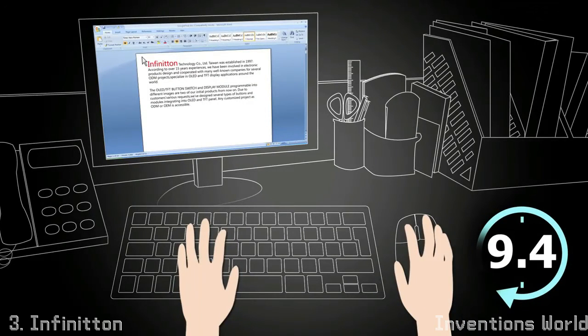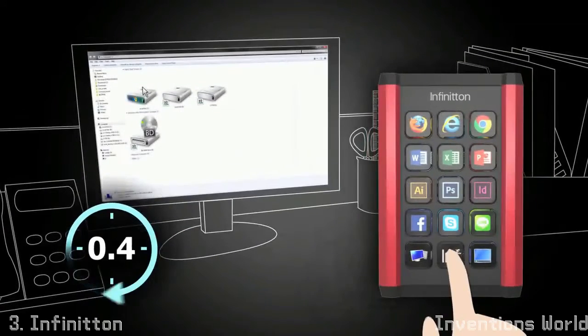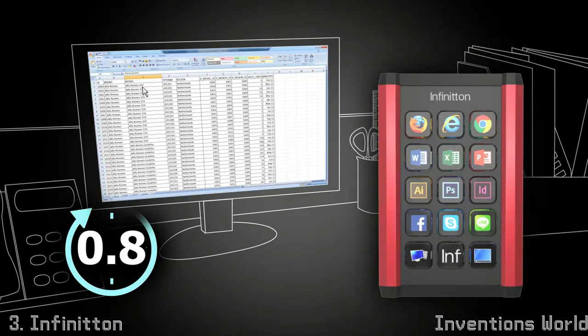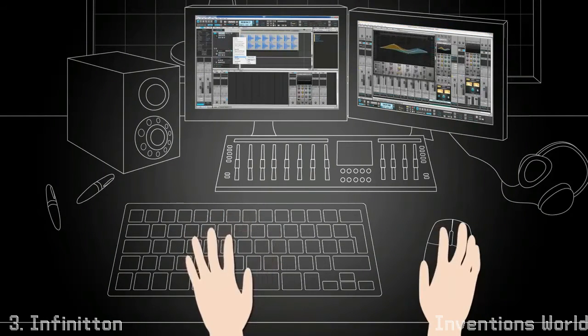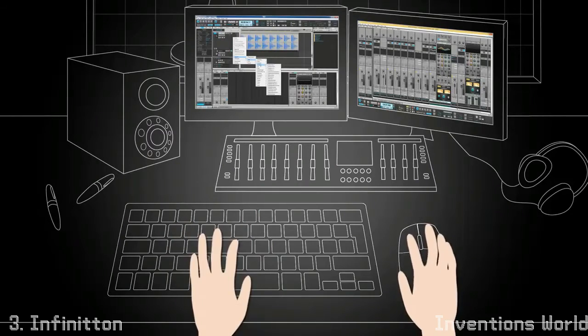which contain information about images and functions assigned to each key. They can either be assigned to a specific application or work across all applications. The Infiniton works with any computer, laptop, PC or Mac and can be used in any language. It's designed for designers, traders,